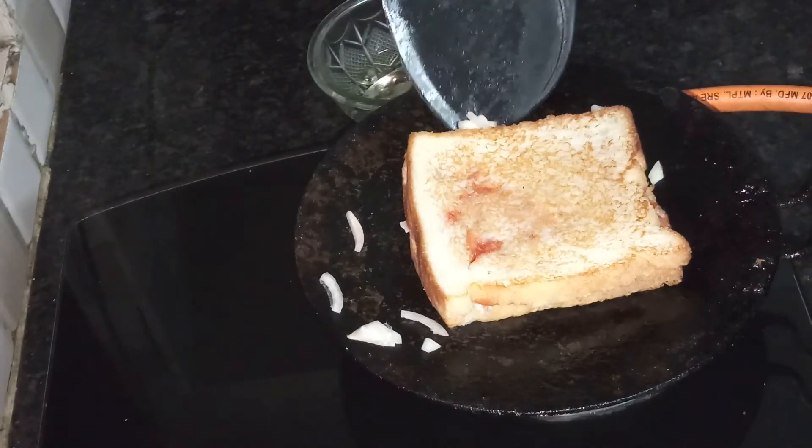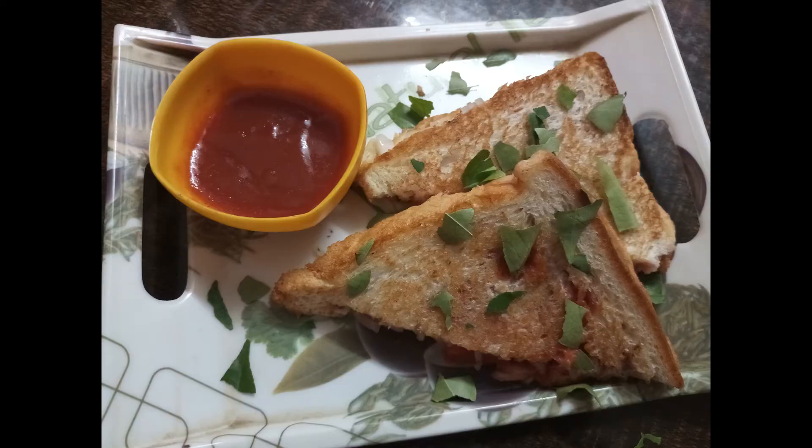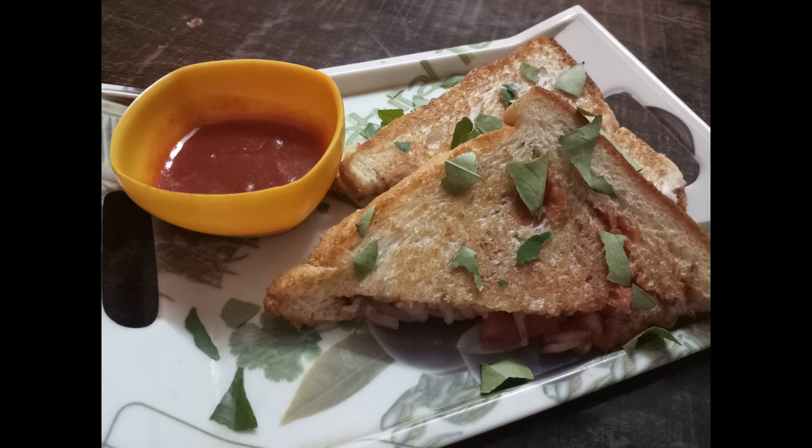This is our sandwich. If you like this video, subscribe and like my videos. Thank you for watching.